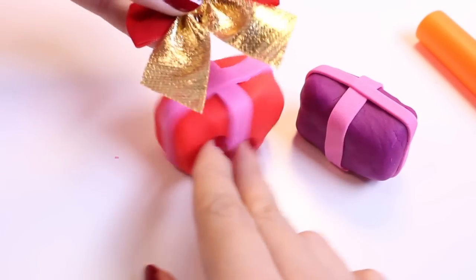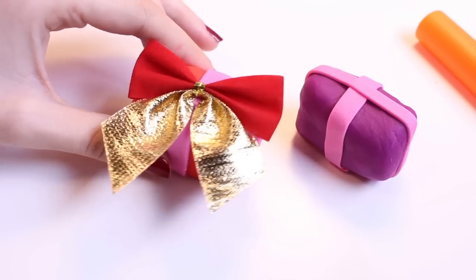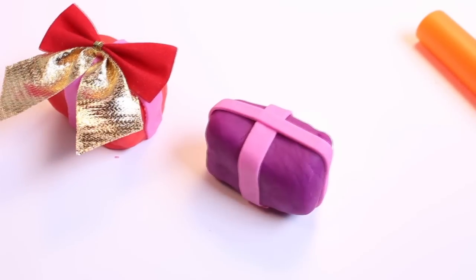And now I'm going to use these tiny little bows that I got at the dollar store. I just love them so much — I love Christmas bows. So huge bows are going to go on these presents.